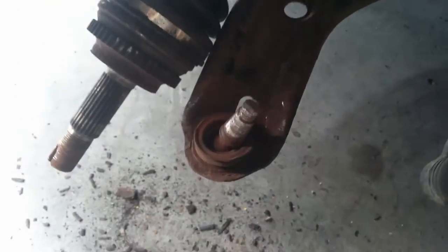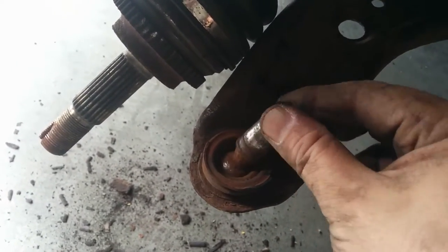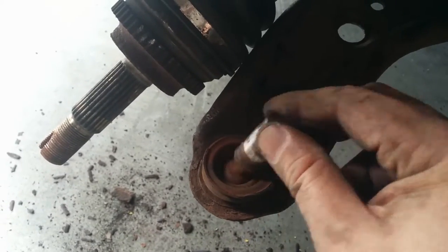I finally got that out of there — it took so much effort. What do you think, Mark? Ready for replacement, maybe?